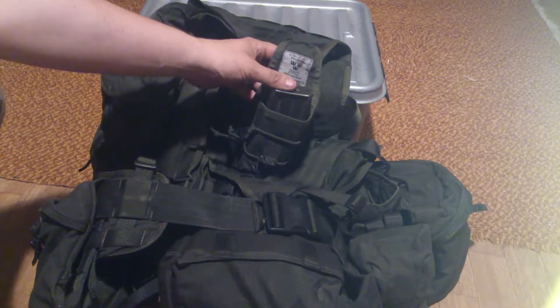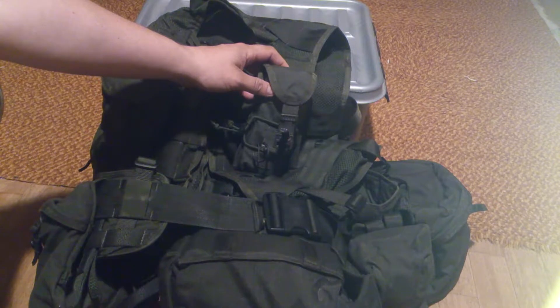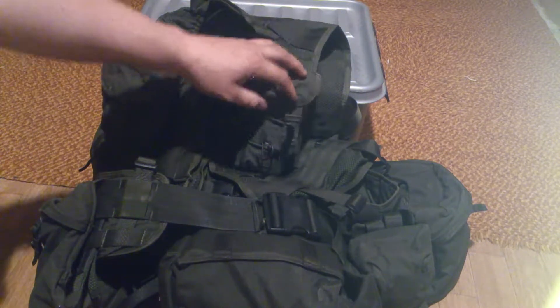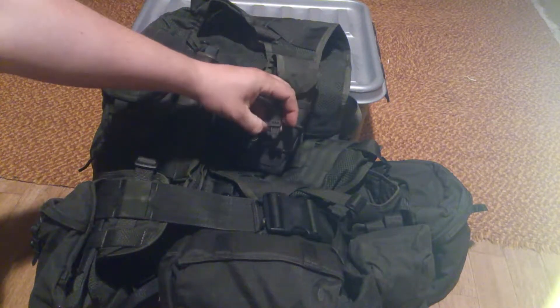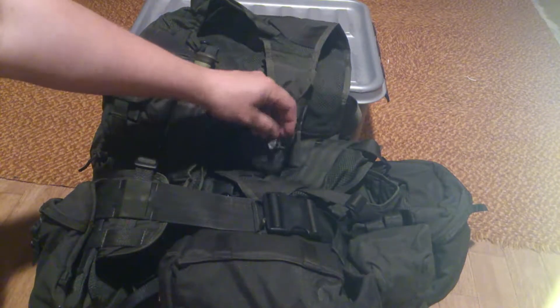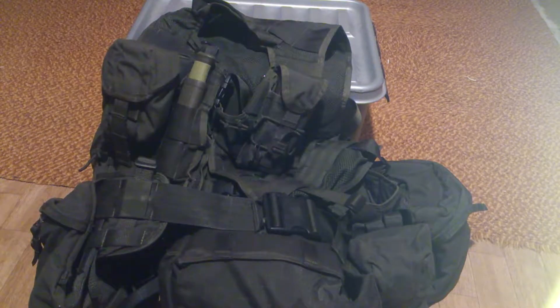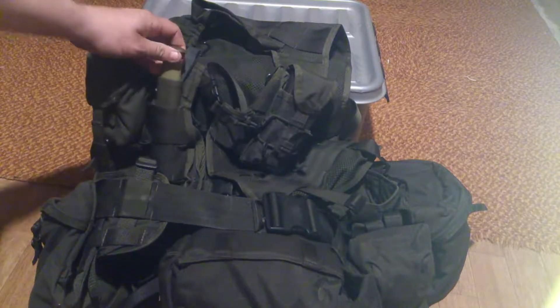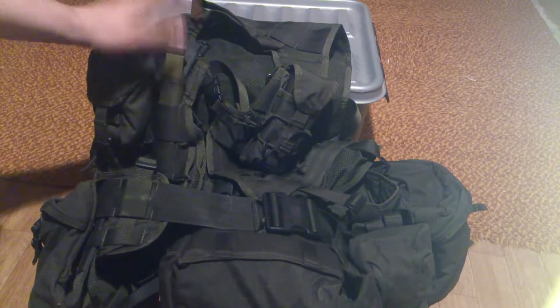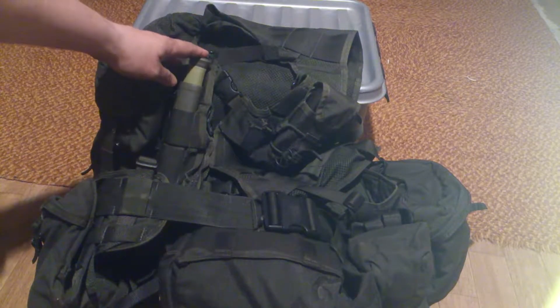It doesn't work for the 7.62 magazines, but if it doesn't work for that, you can always use it as a medkit pocket, or I've seen some guys use it as a radio pouch. And there's a knife — a very commonly used knife in the Swedish defense forces, it's a Mora 2000.